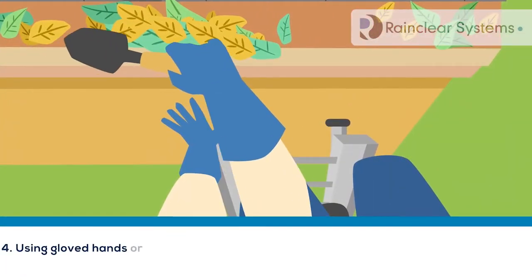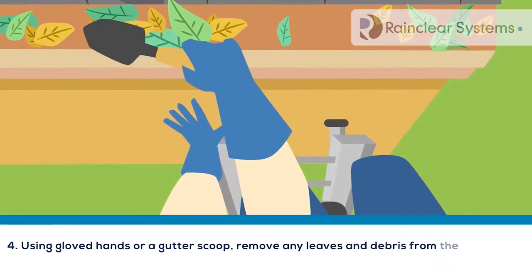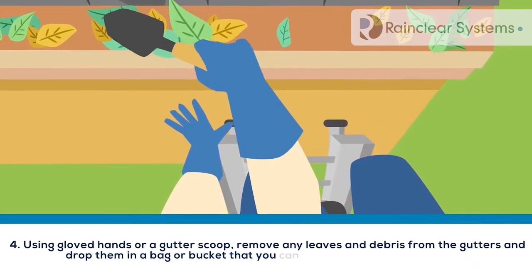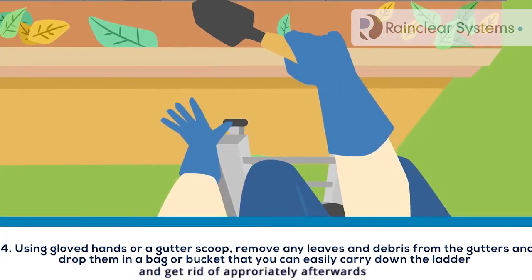4. Using gloved hands or a gutter scoop, remove any leaves and debris from the gutters, and drop them in a bag or bucket that you can easily carry down the ladder and dispose of appropriately afterwards.